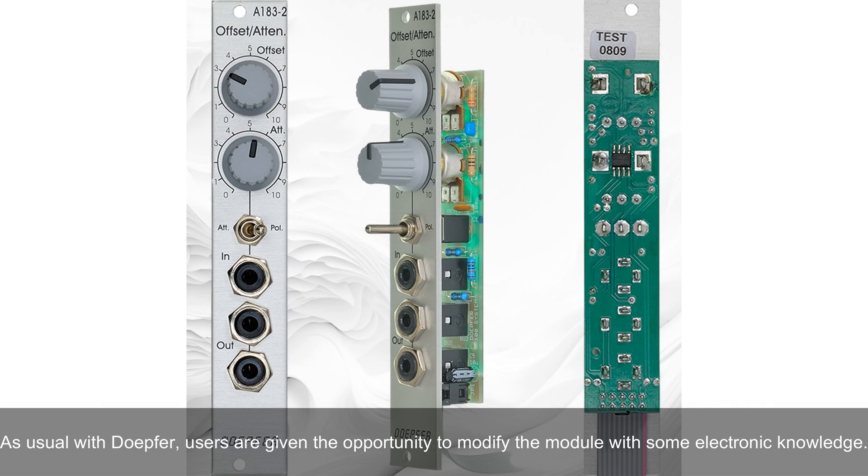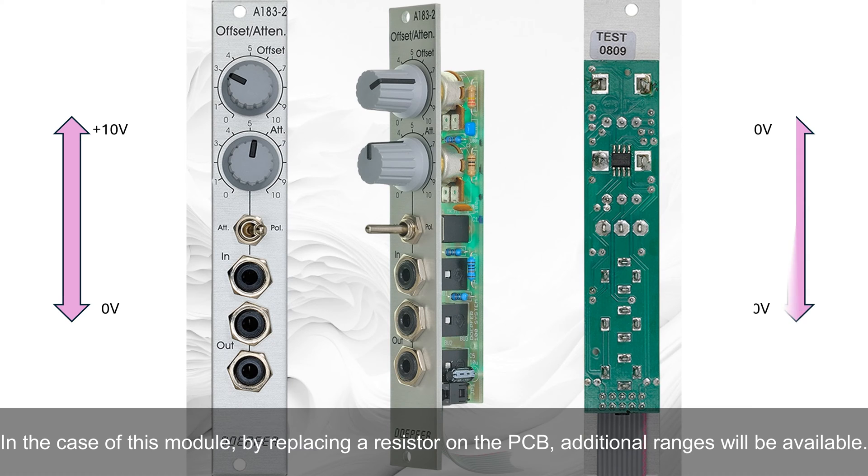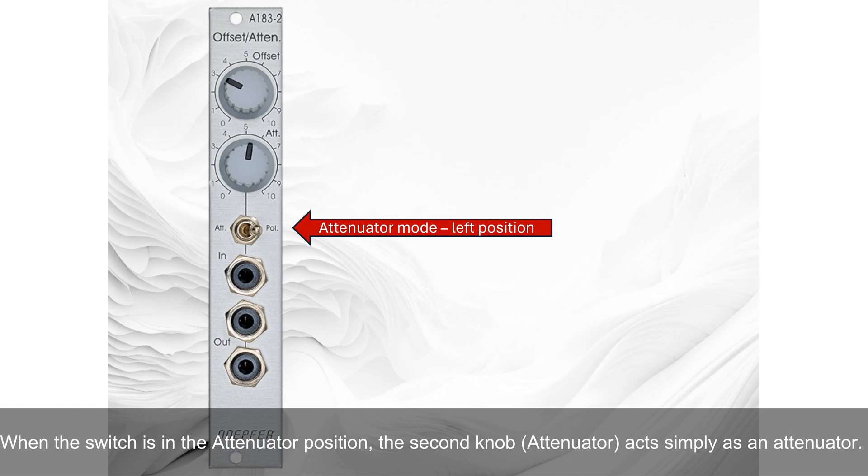As usual with Doepfer, users are given the opportunity to modify the module with some electronic knowledge. In the case of this module, by replacing a resistor on the PCB, additional ranges will be available. When the switch is in the attenuator position, the second knob acts simply as an attenuator.